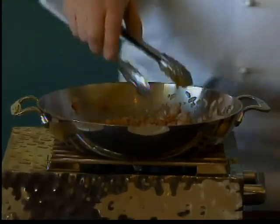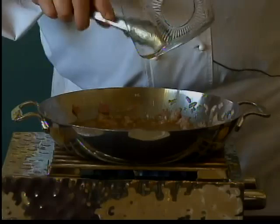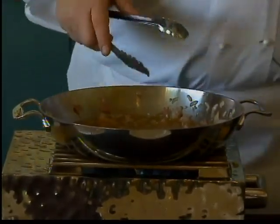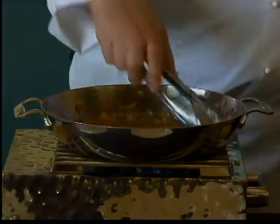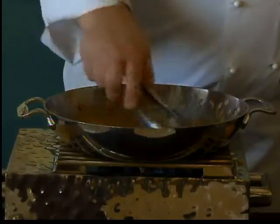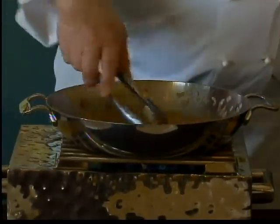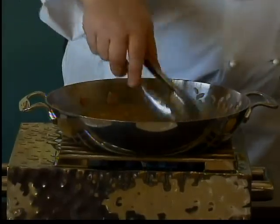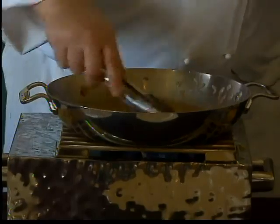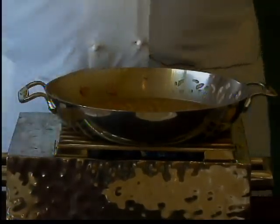Next we've got apple cider vinegar — go ahead and add that. I highly recommend using apple cider vinegar; the apple flavor pairs really well with the bacon and it really is a crucial part of this dish. Once I got that cider vinegar in there, I just need to cook it — basically deglaze it for a couple minutes. You get this nice golden brown sauce with that brown sugar in there.